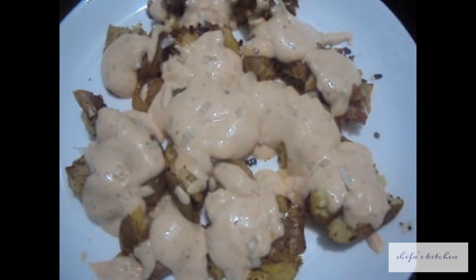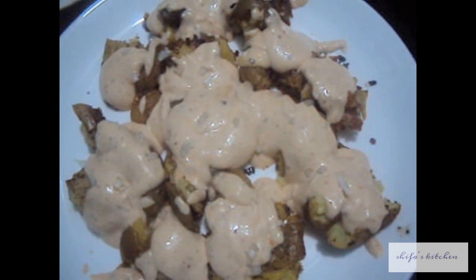If you like my recipe, please do like, comment, share and subscribe to my channel. Thank you.